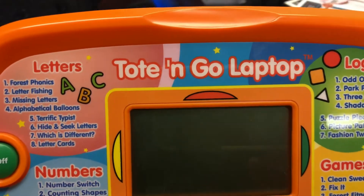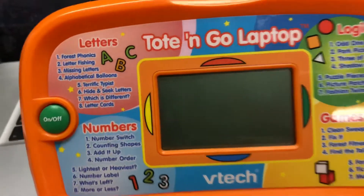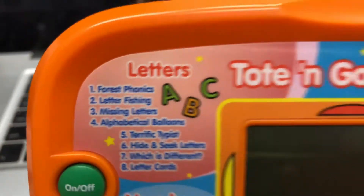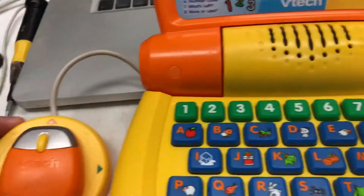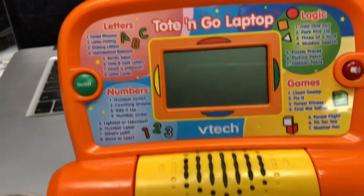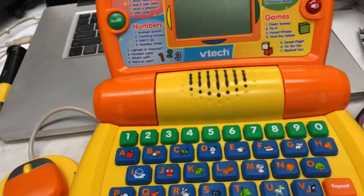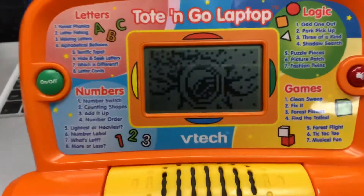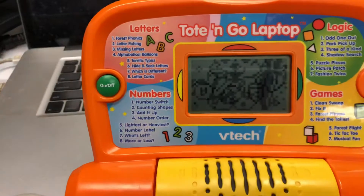We're going over the VTech Tote and Go 2010 Kids Educational Laptop. We're going to go over missing letters. The point of these videos is so if you are watching this — let's say your kid has one of these and can't beat one of the levels — you can understand how they work without having to read the manual you may have thrown away years ago. Let's learn and have fun. This is the 2010 model.